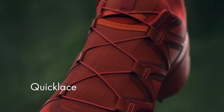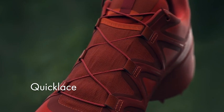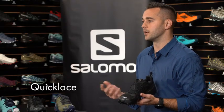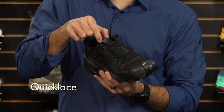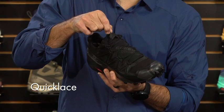This shoe is also equipped with our quick lace technology. Quick lace is four times stronger than a traditional lace, so you don't have to worry about these breaking when you're in the backcountry. For convenience, we've actually created a lace garage inside the shoe where you can stuff the lace lock as well as the excess lace.